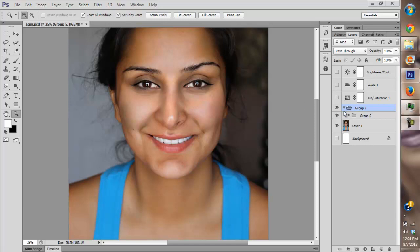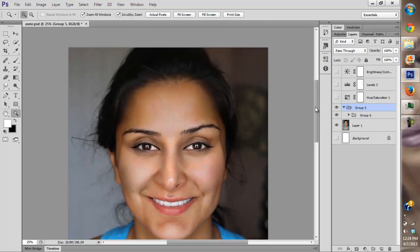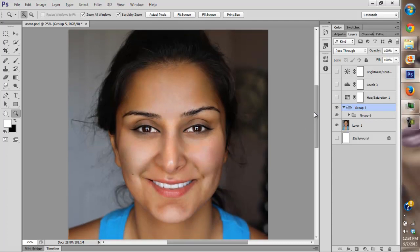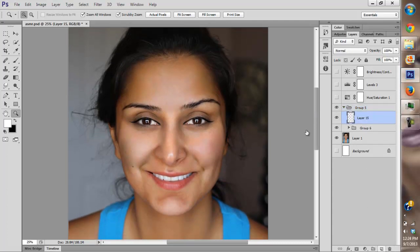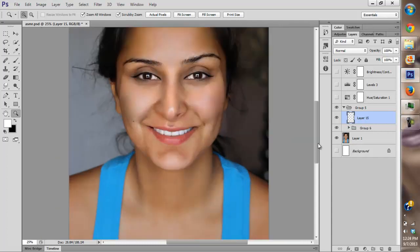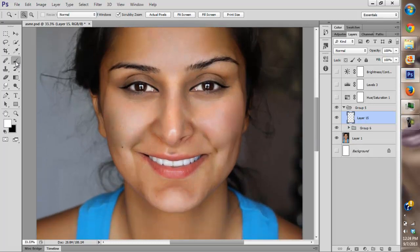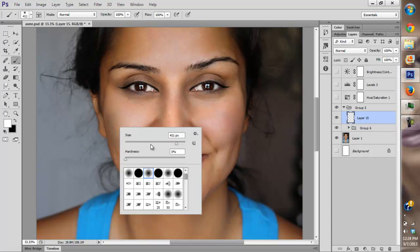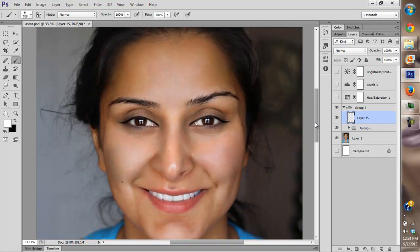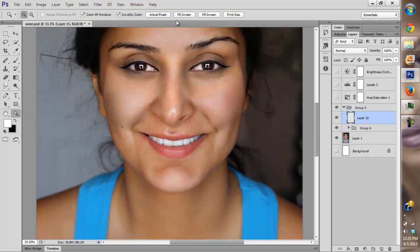Hey guys, this is Shafir here once again with the second part of my ASMR tutorial on how to apply makeup and show techniques. In this video I'm going to show you how to even out the skin tone.